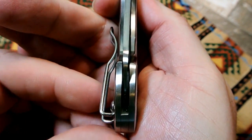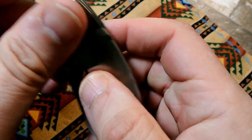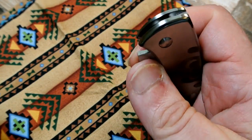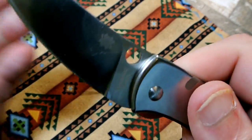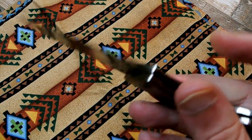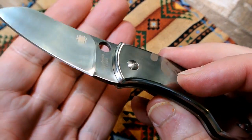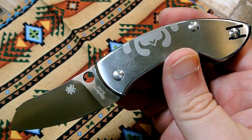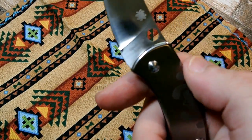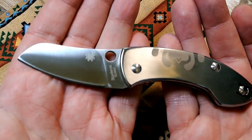I cannot open this up with one hand — maybe I'm a spaz, but I have to open it with two hands. Overall, just opening it and cutting with it now, never having had a Pingo before, I kinda like it — I think Mark was right. It has a nice feel. I believe the real one, because of the titanium, weighs around three ounces, and this one is four-point-something ounces, so there's a little heft in your pocket.